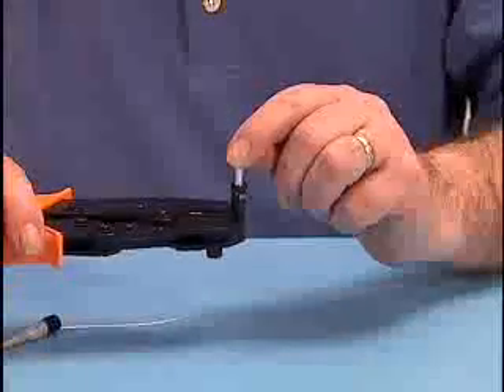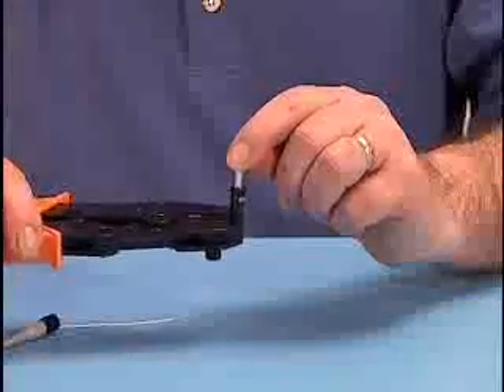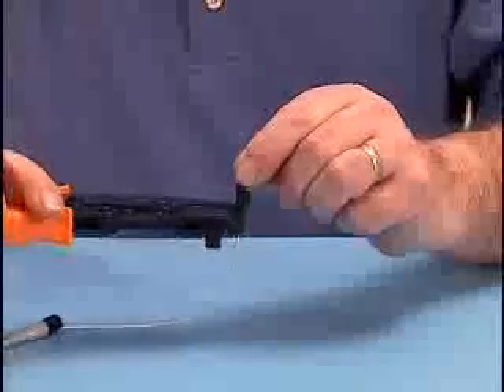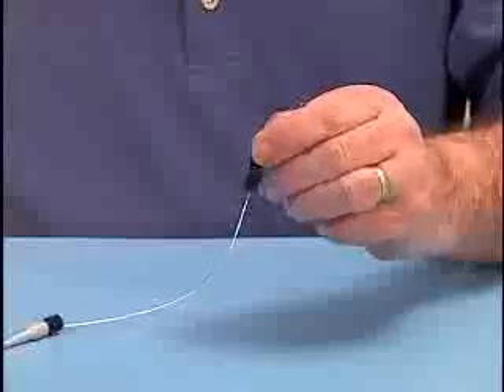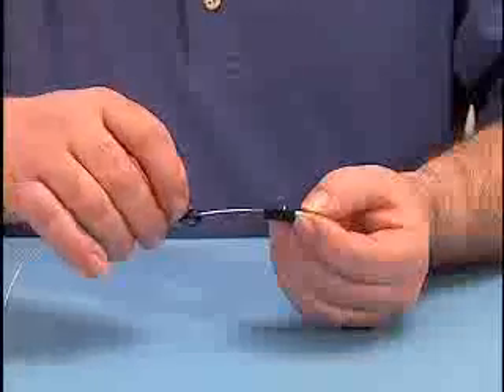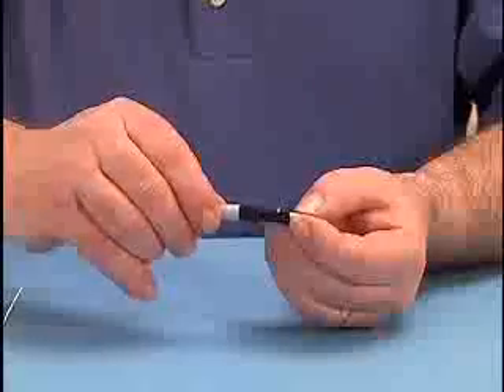Strongly crimp the connector. Align and press the rear housing assembly into the front housing until you hear a click.